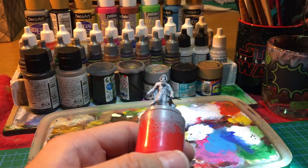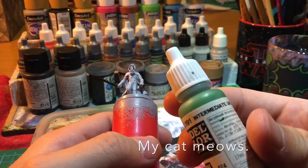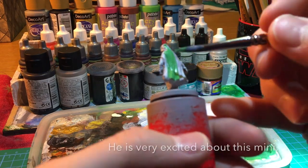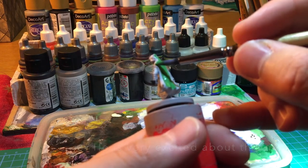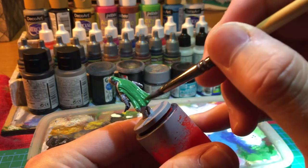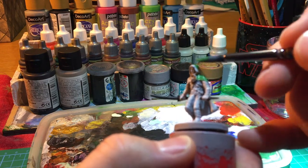The first color is a very basic green from Vallejo — it's called Intermediate Green. We'll use it on the cape, all over the cape. We apply it in front too, and on the hood.